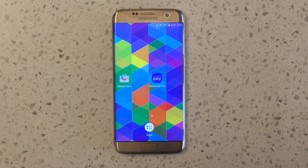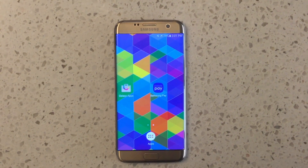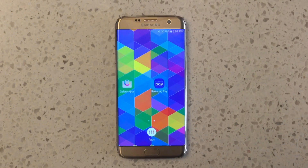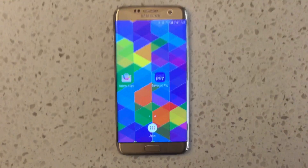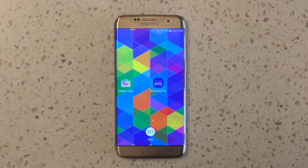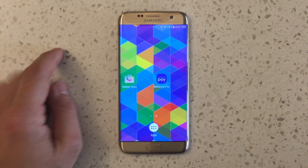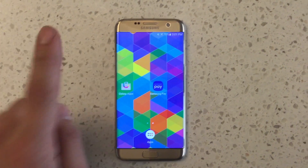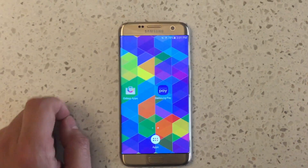Hi, this is Michael Ludden. This video is about how to get Galaxy apps and Samsung Pay to show, be installed, and work on your Verizon Galaxy S7 and S7 Edge. It is Verizon's fault that I even need to make this video — these things should just come and work and show, but some of them don't. So I'm going to go one by one and then give you some bonuses. Shoutout to Alex Lopez who asked for this video.